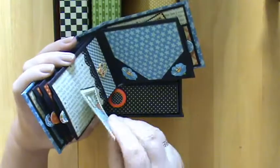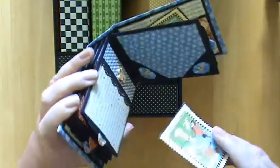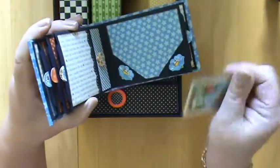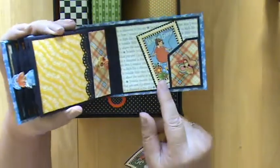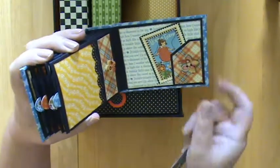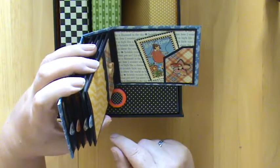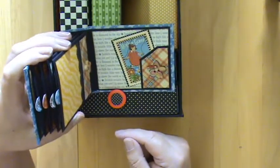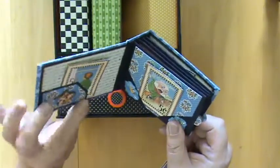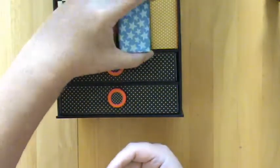Here we go again — a blue page with Twinkle Twinkle Little Star and the pocket. The corner pockets — I rather like that effect, I haven't used it before and I might definitely use it again. And the back page a bit of yellow to give us a bright finish. You see this little pocket — it's up the wrong way, I cut it the wrong way around, but as they say, any mistake is a design opportunity. I thought I quite like it going up the other way rather than the more horizontal effect that I usually do. And that's all the mini albums using the Mother Goose paper.